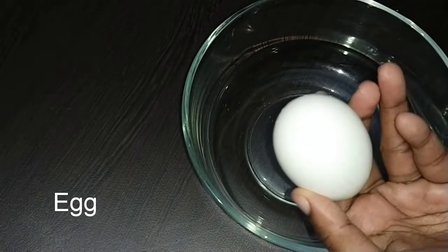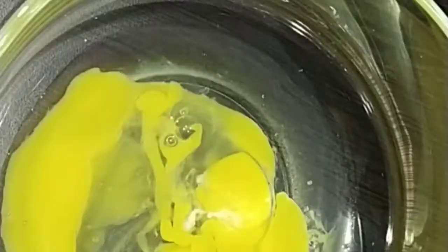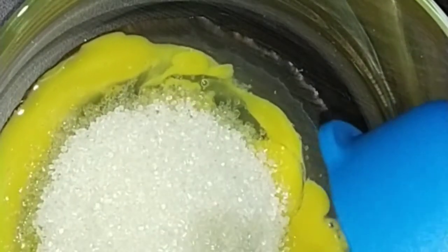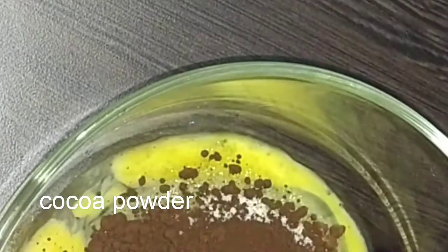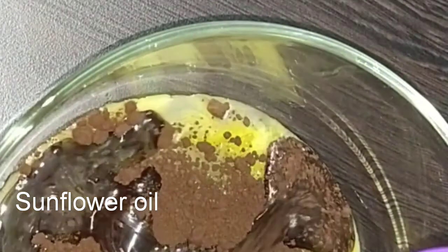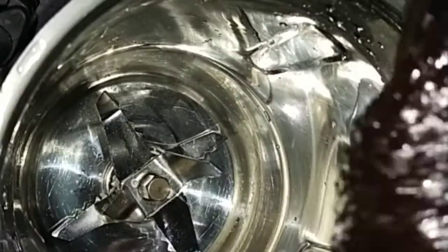I'll show you the first cake batter. Use 3 cups of cream, add 1 cup of baking batter. Put it in a cup of sunflowers and make it soft, then put it in a jar and add the batter to the cake.